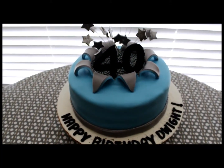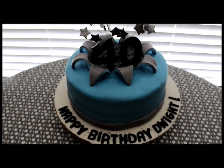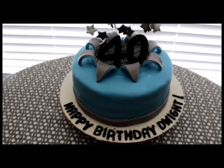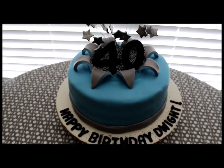Hi guys, it's me, Silver Tea Cakes. I wanted to share with you my latest cake. I just finished it a few minutes ago. It's a 10 inch cake, about 4 inches tall, and it's a carrot cake with cream cheese filling, and this is for a physician who's turning 40.